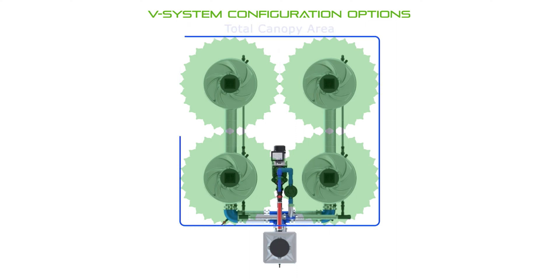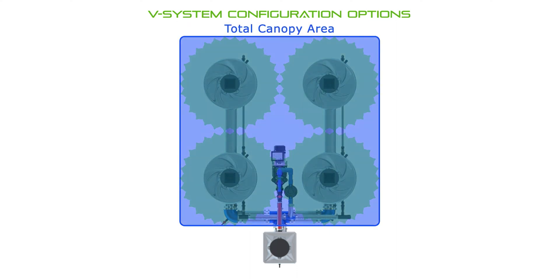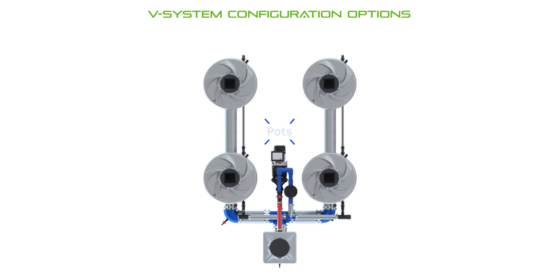It's important to keep in mind that the total canopy area — the total area the plants take up when mature — is going to be larger than the footprint of the v-system itself. Here you'll see the v-system pots can be spaced to allow for plants of a lot of different sizes, depending on how large you want to grow your plants.